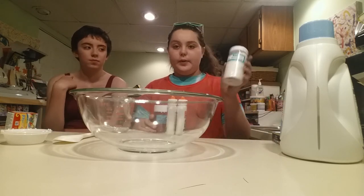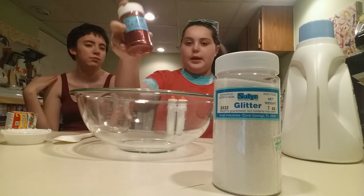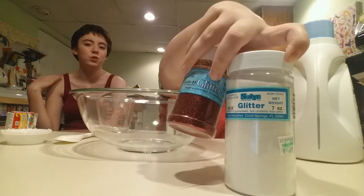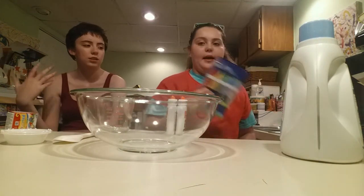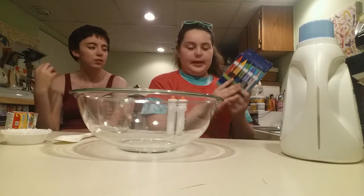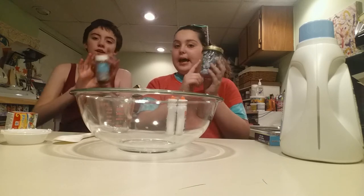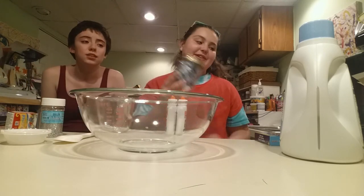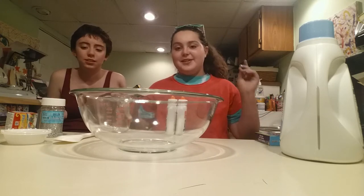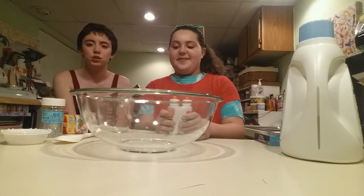Then we got glitter — we got silver glitter here. We got white, silver, and gold. Red — it looks goldish on camera but it's red. Got white, silver, gold. And then of course we got the glue again. We got all kinds of good stuff. Then we also have these eyeballs — little googly eyes so we can play with the slime. Like who on earth would hate googly eyes? Googly eyes are adorable.